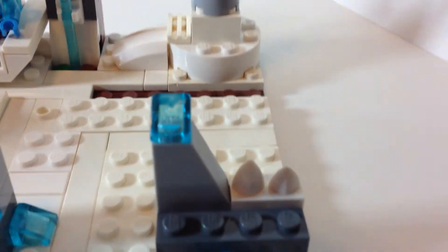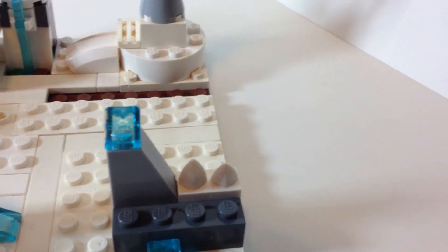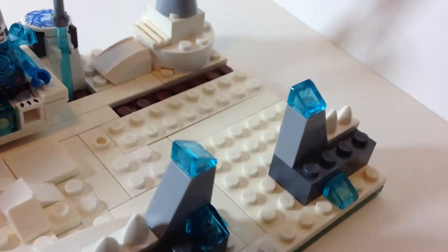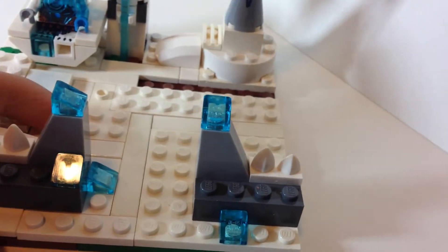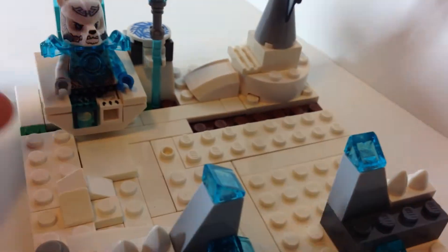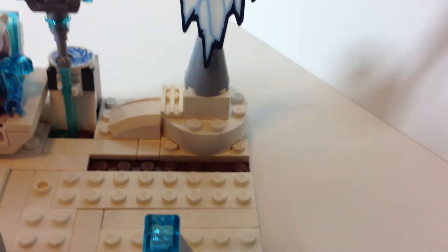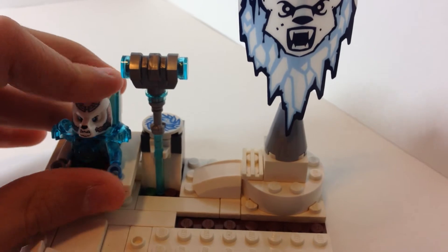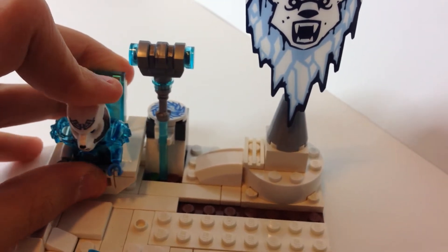I purposely left out spots so it could look like it's not all snow, and I also just didn't have enough white pieces that were extra because I'm using a lot of my white and black pieces — black pieces for Batman and white pieces for other stuff, mostly snow-related in Minecraft. I'll get to Minecraft in another video.